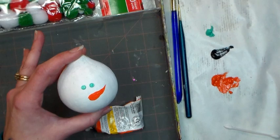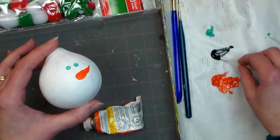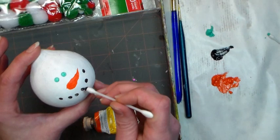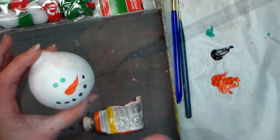The next step is to use another pointy q-tip and dip it in some black paint, and we're gonna stamp on kind of like coal for the mouth — like if you're making a snowman and you'd stick rocks in the face for the mouth. If you find that it's kind of thin in parts, you can go back over and re-stamp. Make sure that you cover it well and keep it kind of irregular because it's supposed to look like rocks.